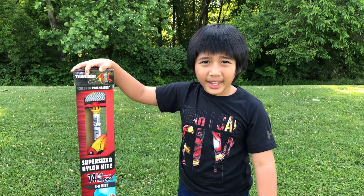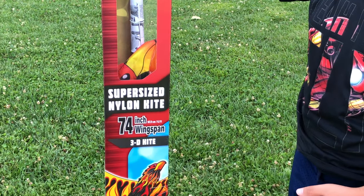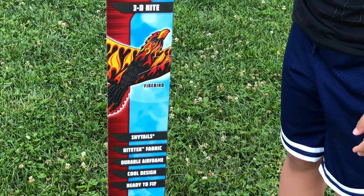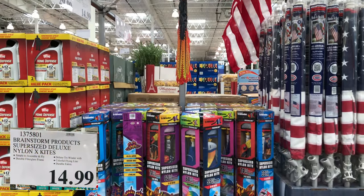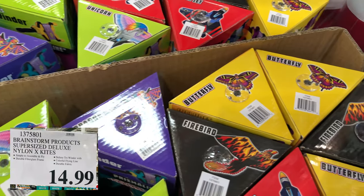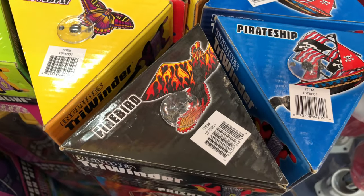What's up guys! Today we're going to be playing with a large 74-inch 3D kite Firebird from Costco! Wow, this looks so cool! Not just this Firebird, there are several kinds of beautiful kites we can choose: dragon, unicorn, butterfly, fighter jet. We like this Firebird, so let's get into it!